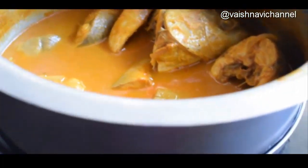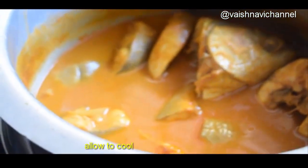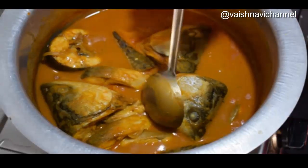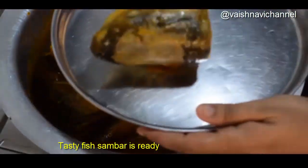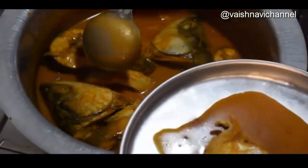For this, drain the meat and place it on the plate. Put the meat in and use the meat together.